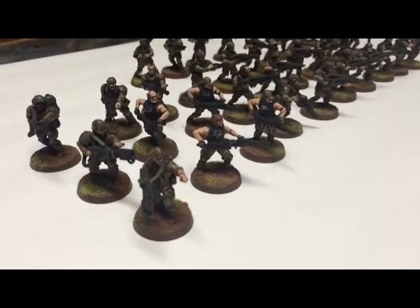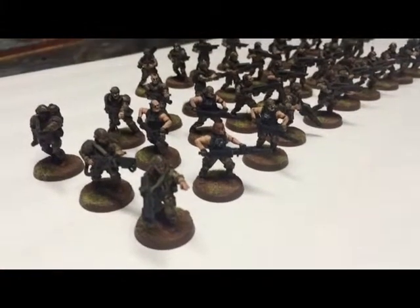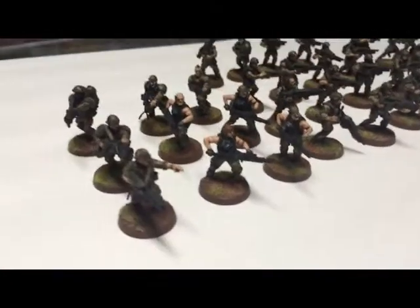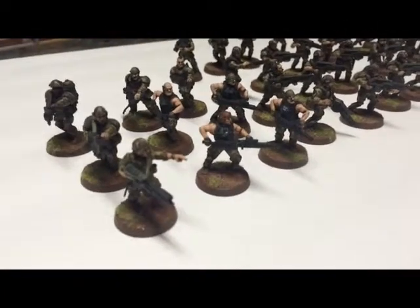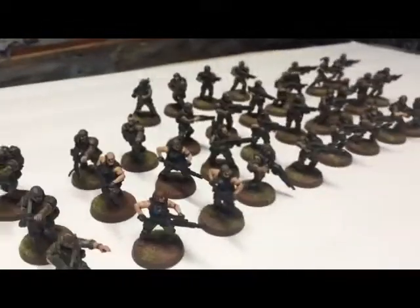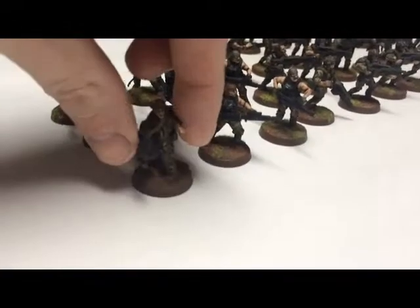Hey everybody, this is Matt Rendar again. I just want to show you my Aliens Colonial Marines Imperial Guard conversions I've been working on. This is what I've got done so far. I showed you a little clip because it's one of the best movies ever made, especially if you're into sci-fi combat. Let me take a quick look through these — these are three veteran squads and four extra guys. I still got to finish their squad, but I used bits from Defiance Marines and some Catachan parts.